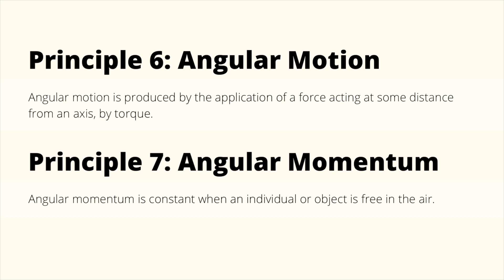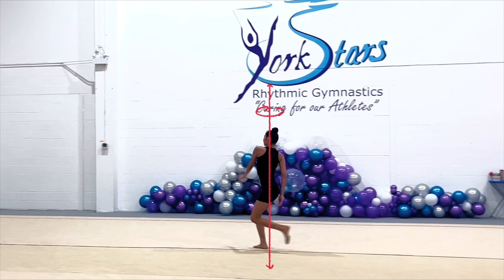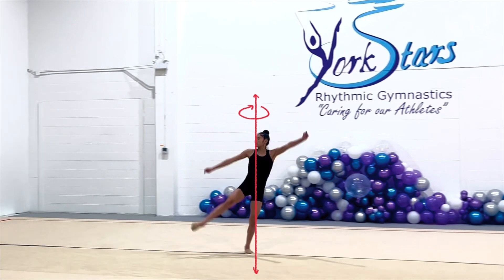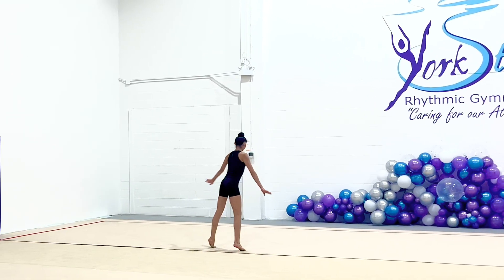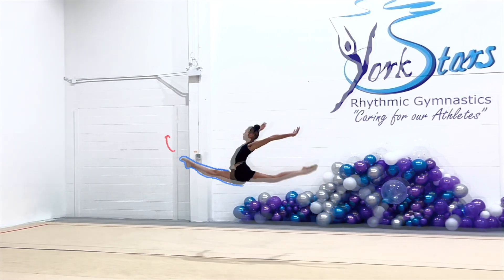Principles 6 and 7 relate to angular motion. Principle 6 states that angular motion is produced by the application of a force acting at some distance from an axis, by torque. Principle 7 states that angular momentum is constant when an individual or object is free in the air. During preparation for the leap, the gymnast does one turn rotating along the longitudinal axis, bringing her arms close to her body to minimize the moment of inertia and build angular velocity. After the two steps, she extends her leg into the split position along with her arms, which increases her moment of inertia and allows her to resist the angular motion, resulting in her jumping upward. When her legs extend out, rotation shifts to the horizontal axis, with her leg acting as the eccentric force and her hip joint as the axis.